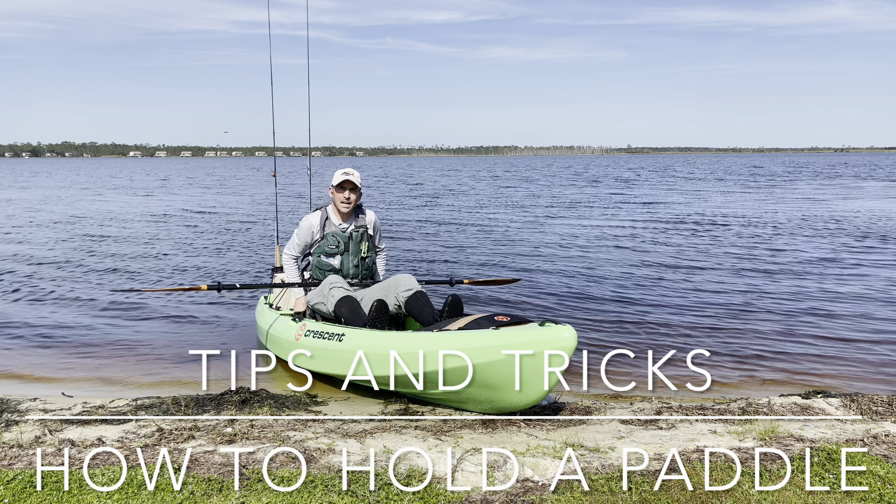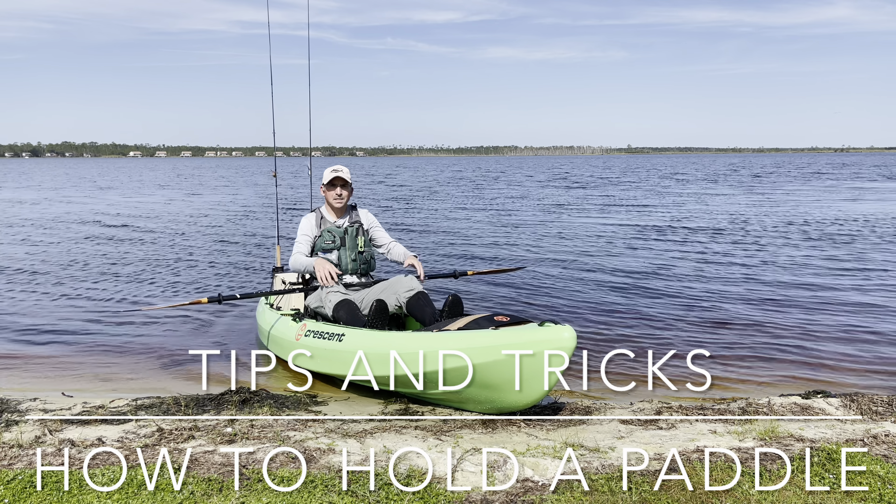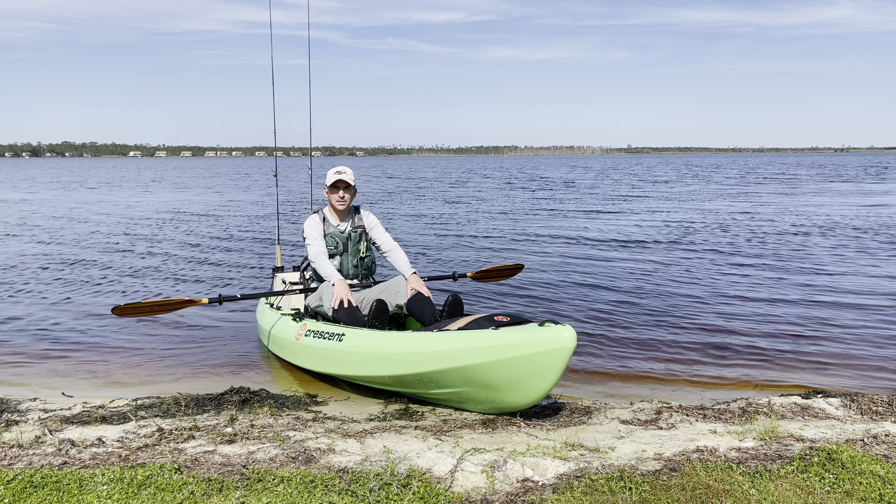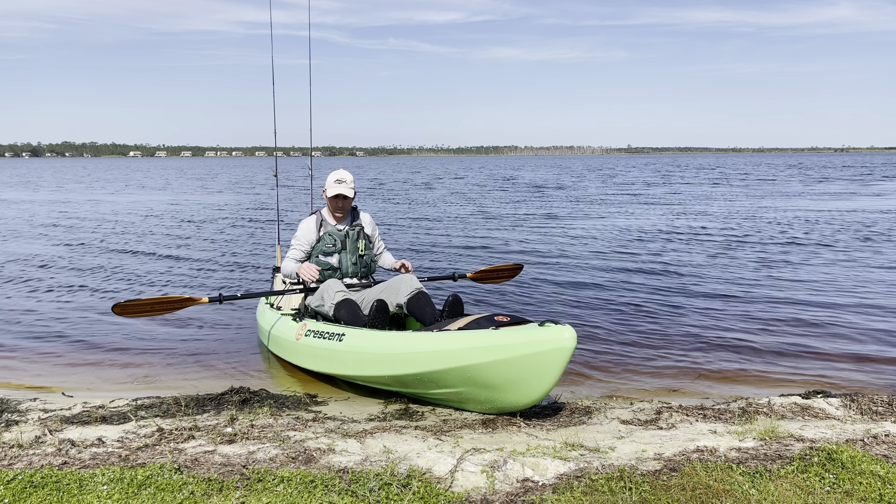Hi, Donald here with Floating Feathers Kayak Fly Fishing School. Today's tips and tricks is on how to hold your paddle for kayak fly fishing, kayak fishing, or just kayaking in general.